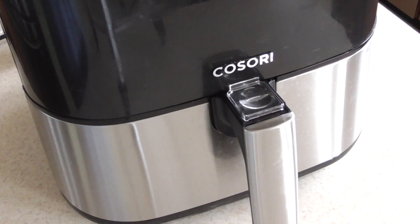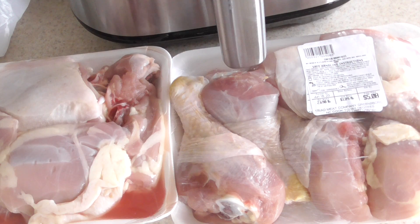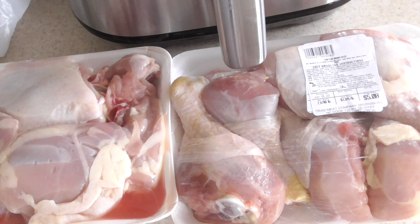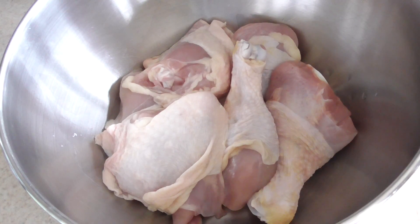What's up YouTube, this is Cooking with Doug. I'm back again with my 5.8 quart 1700 watt Cosori air fryer. Today we're gonna make some barbecue legs and thighs — barbecue chicken. Got some Baby Ray's in the house, y'all — it's gonna be so easy. Welcome to another air fryer recipe for newbies.